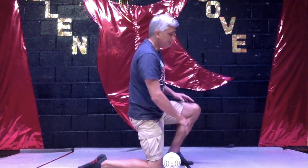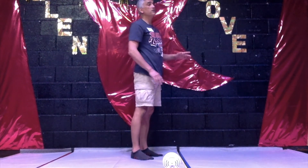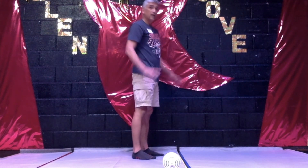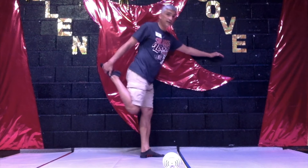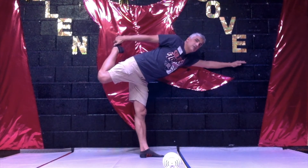The next position — you can use something to balance yourself. You may need to put your hand on a dresser, or if you've got a wall, just kind of lean against the wall. This one's kind of difficult. You're going to take your foot, and we're going to be balancing on one leg. As we pull up our foot behind us, we're going to stretch out and try to make our leg and our arm a straight line.